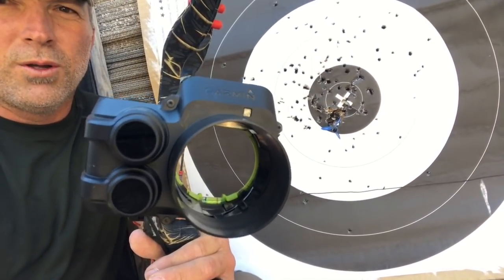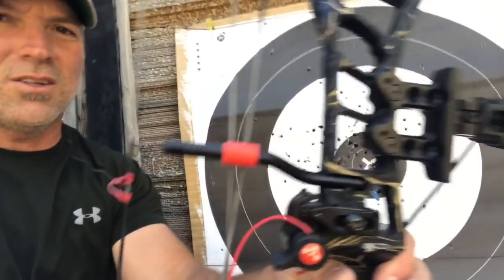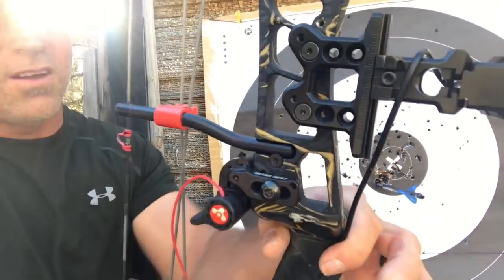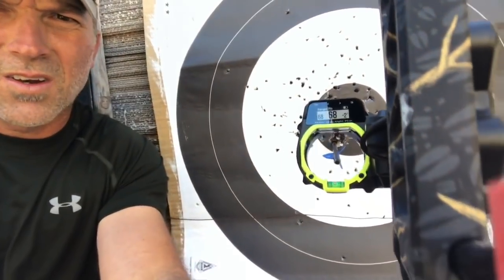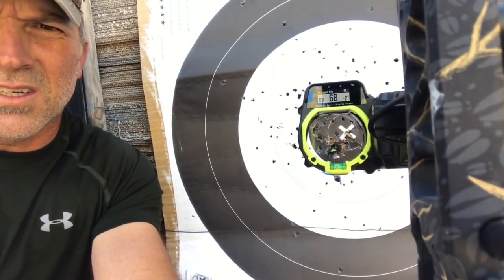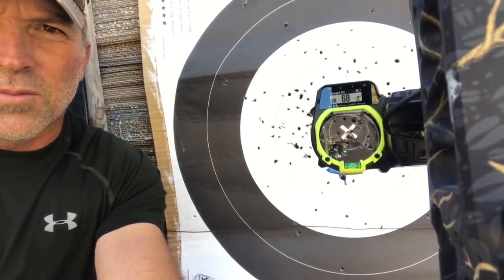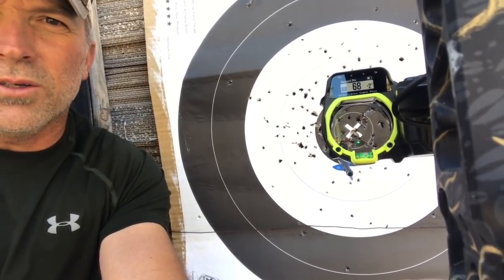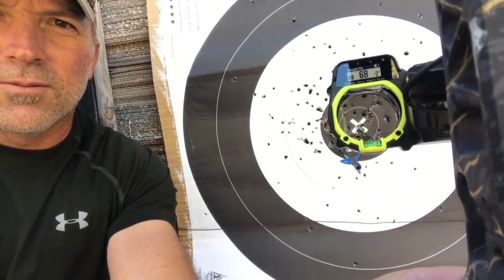Definitely repeatable and a great field of view. I'll trigger the sight real quick — see if you can actually see the pin. There — you can see it, that pin that dropped into the screen. That's basically at 68 yards, so that's all you see. Everything else is a wide field of view. I'll have more info later.